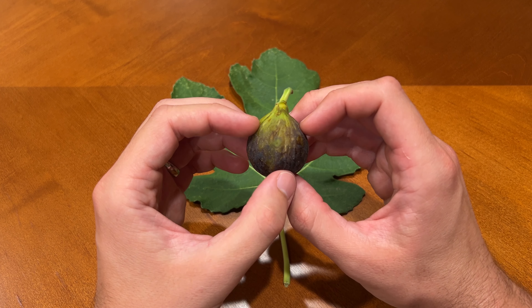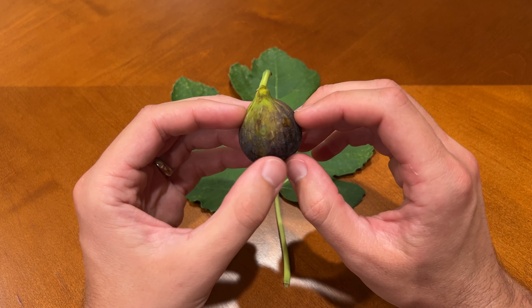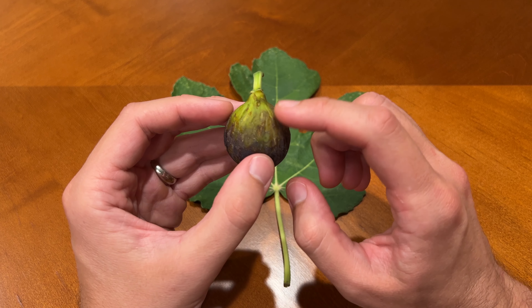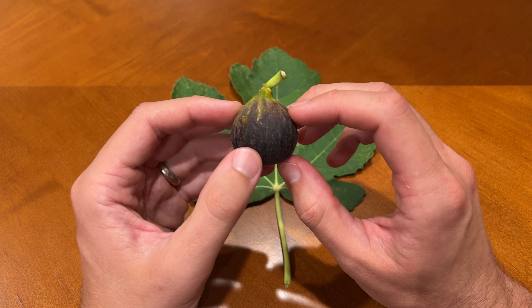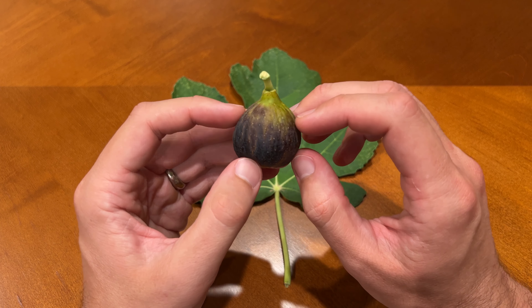Here's the fig that I've picked tonight. It weighs 26 grams, making it a medium-sized fig in my climate. It's quite soft to touch, so my guess is it's going to be fairly ripe as well. The coloring is interesting because you can see there is some greenish poking through despite the majority of the fig being a darker purplish.